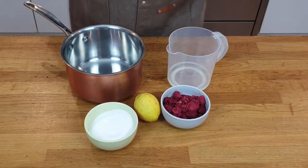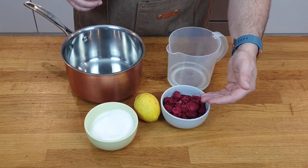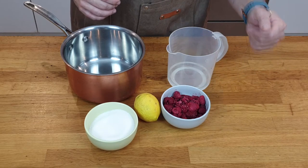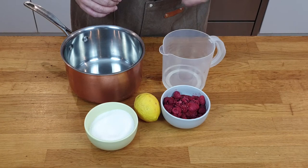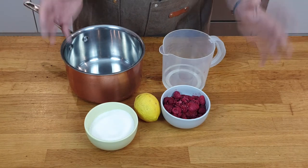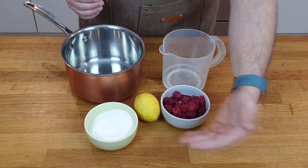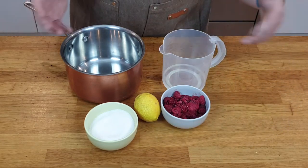All I need for this recipe is a bit of sugar, a bit of raspberry — they're not in season here in Australia at the moment, so I'm using frozen raspberry. I will use half a lemon and a bit of water. Easy recipe, easy to remember: same amount of water, same amount of fruit, same amount of sugar. You could choose any other fruit if you want, that's no problem.